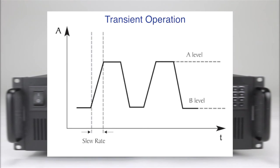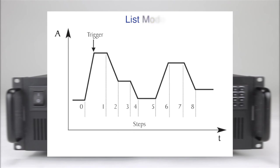Transient operations support switching between two user-defined levels with speeds up to 25 kHz in CC mode. List mode supports more complex user-generated test sequences with up to 84 steps and widths as fast as 20 microseconds per step in CC mode.